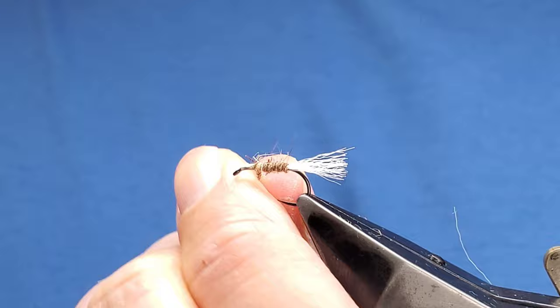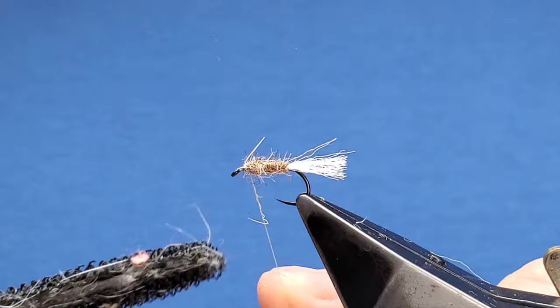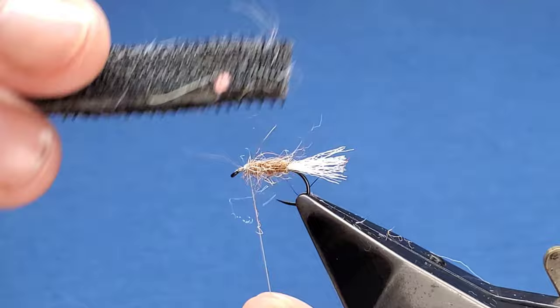Leave yourself maybe two or three millimetres behind the eye, because you've got an underwing and some deer hair for the head still to go on. Just come in with your Velcro on a stick, without catching your thread, and just tease some of the fibers out.